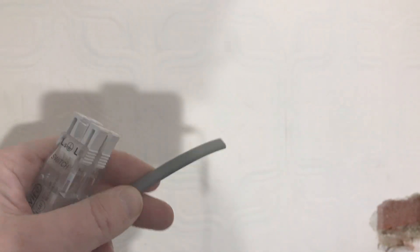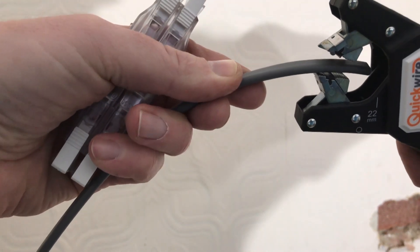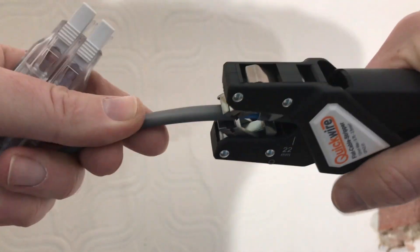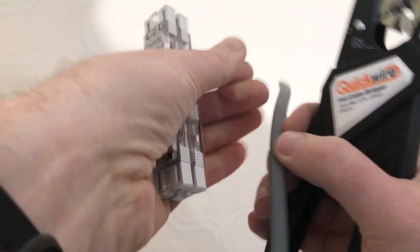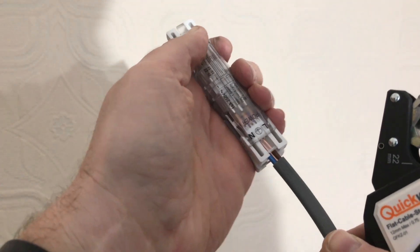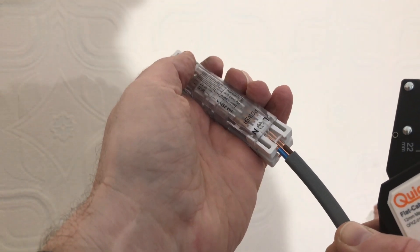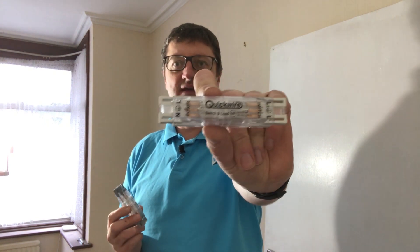Let's have another go — that was super easy. Line up to the 22 mil mark, put the clamp back on, line the wire up correctly, and it pushes and clicks. You'll also see it doesn't need any earth sleeving.